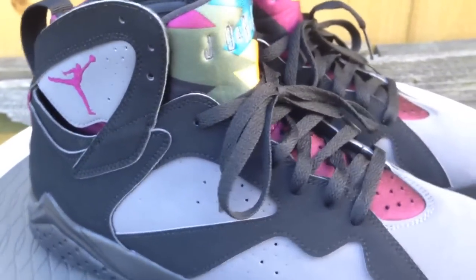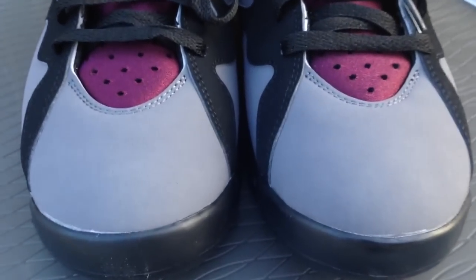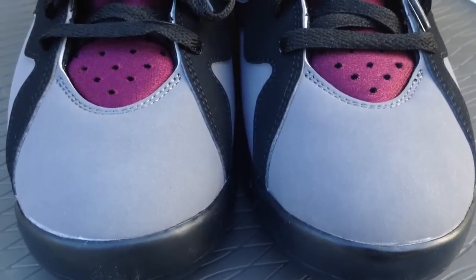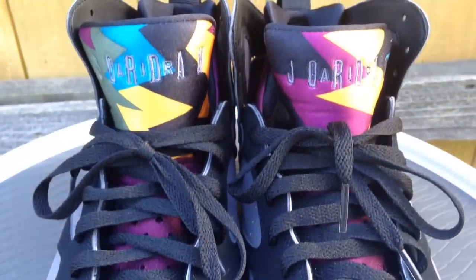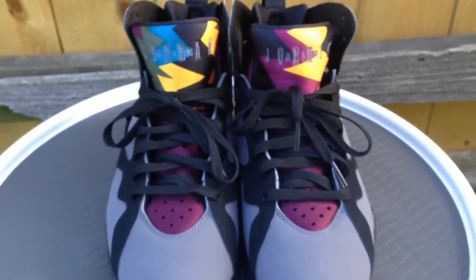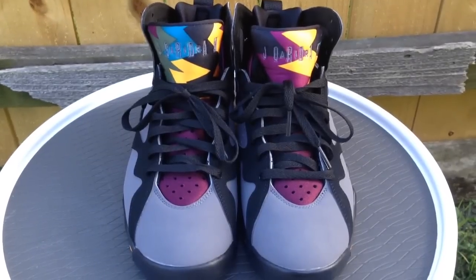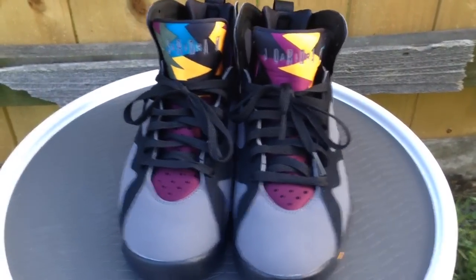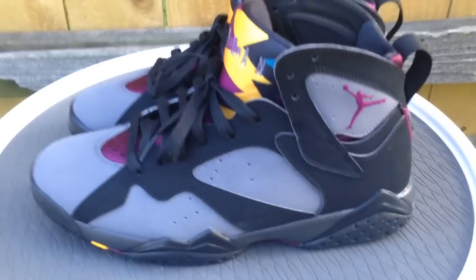So here you guys go — just wanted to give you a quick look and show y'all what they look like. You can follow me on Instagram, Snapchat, and Twitter. My username is imtmcii. Stay tuned for more videos to come. If you're not subscribed to my YouTube channel, hit that subscribe button, hit that like button, and leave me a comment down below. Alright, you guys stay tuned for more material. Peace.